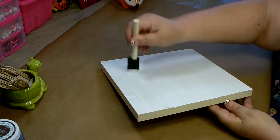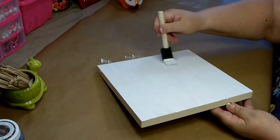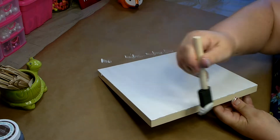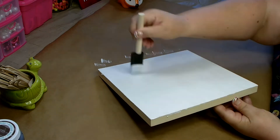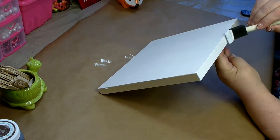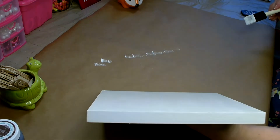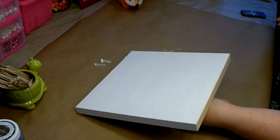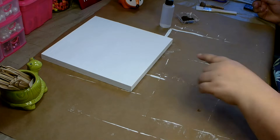Wood tends to soak up the paint, so you need to put a good amount on there when you're putting on your first coat and get that paint moved around quickly because it will absorb right into the wood. I'm going to finish painting this, let it dry, and then put a second coat on.